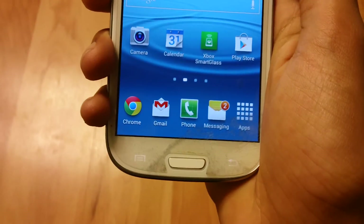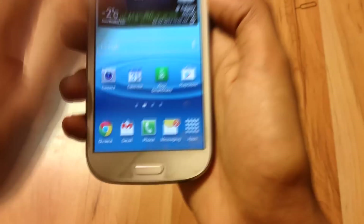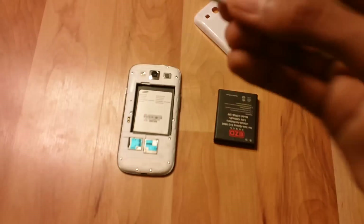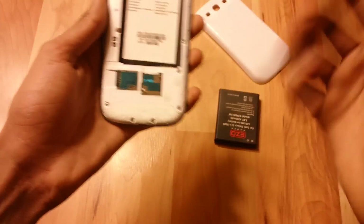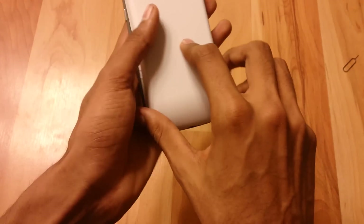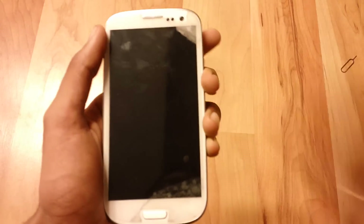I'm going to put in a Kudo SIM card into my S3 and show you guys it works. So as you can see it's a Kudo. Let me just put the SIM card into my S3 like that, then put my battery back on and turn the phone back on. I'll see you guys when my phone has done restarting.